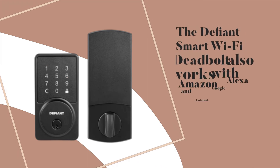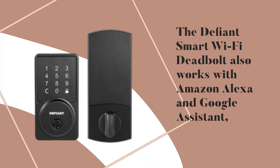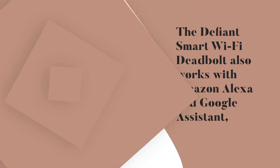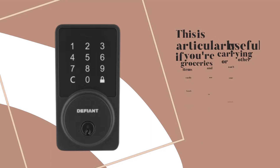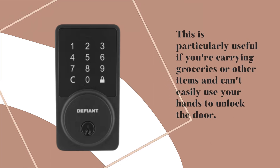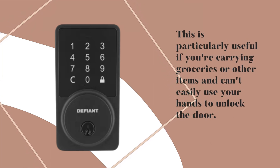The Defiant Smart Wi-Fi Deadbolt also works with Amazon Alexa and Google Assistant, which means you can control your lock using voice commands. This is particularly useful if you're carrying groceries or other items and can't easily use your hands to unlock the door.